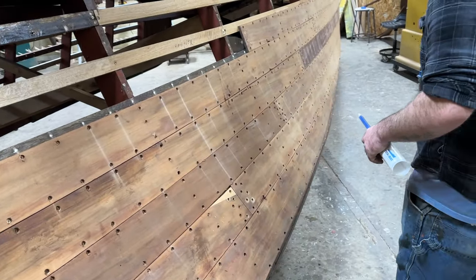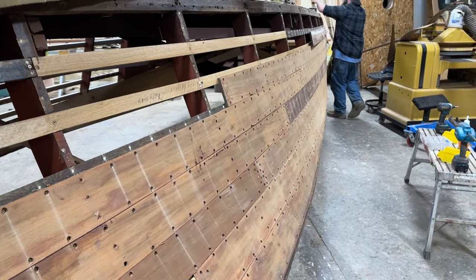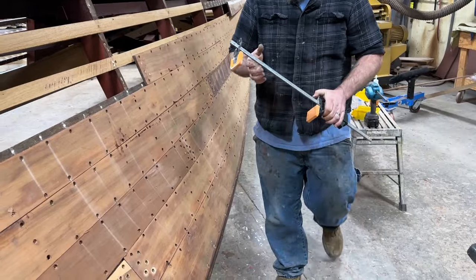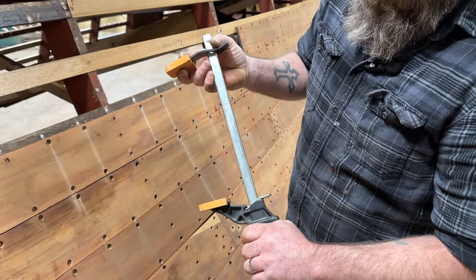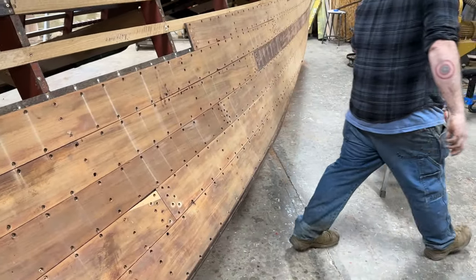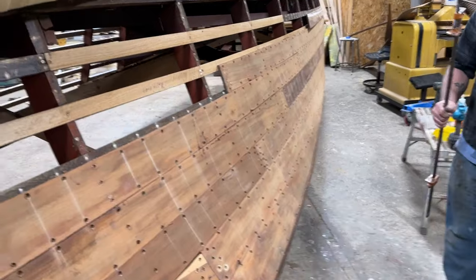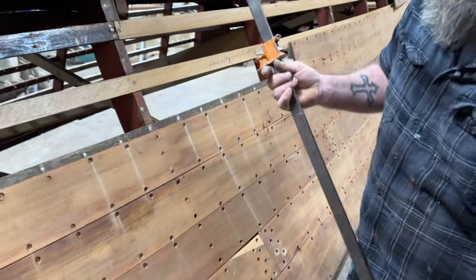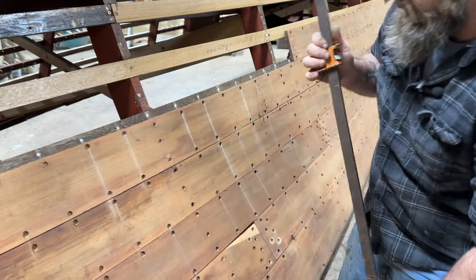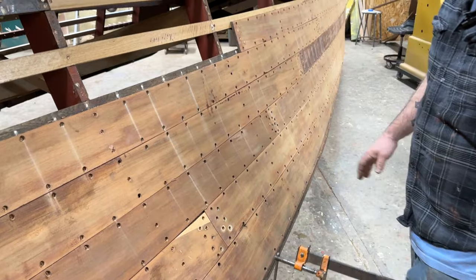Let me show you the squeeze clamps we use. So there is a majority of them — these work great. For right down at the bottom, you can squeeze as much as you want, and with just your hand you can crank it down. For the hard-to-reach areas, these bar clamps are absolutely amazing. They have just enough flex where you can actually still fit one on each plank. Sometimes you have to maneuver it around or flip it up the other way, but you can crank them right down so it's absolutely tight.